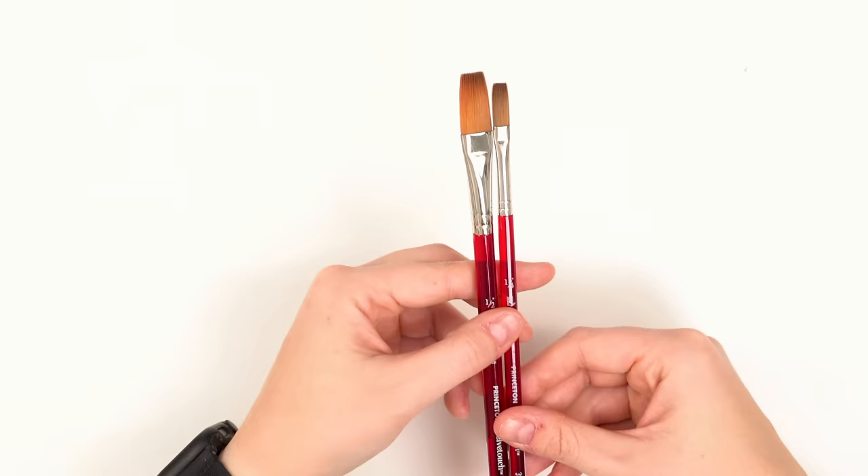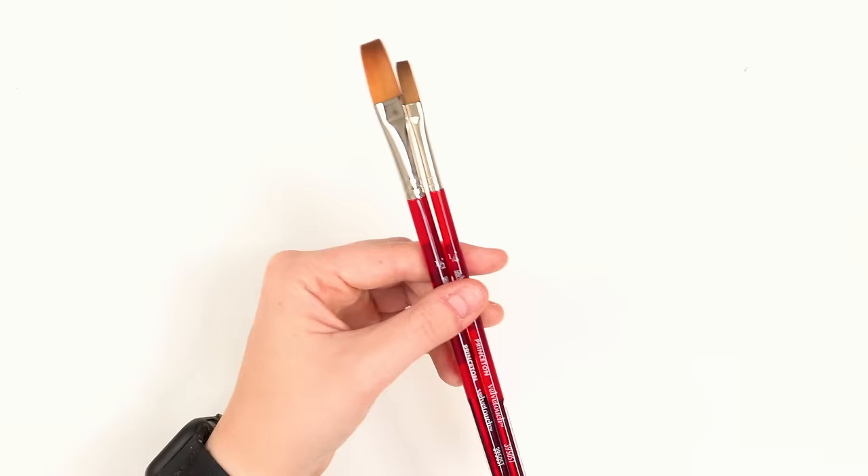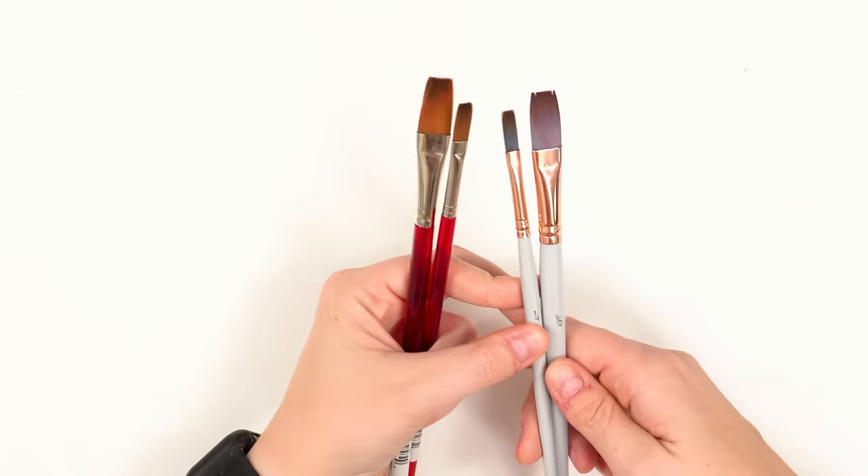My friend Jillian Boone, who also has her own YouTube channel, has been using this stroke brush by Princeton Velvet Touch. I gave it a try and absolutely fell in love. The stroke brush is kind of like a flat brush except that it's a lot longer, and it's really fun to use especially for florals. It gives a kind of geometric look — it's a little bit sharper, but it's just so versatile and so much fun. I've even included this shape in my new brush set coming out in 2024, specifically for florals.